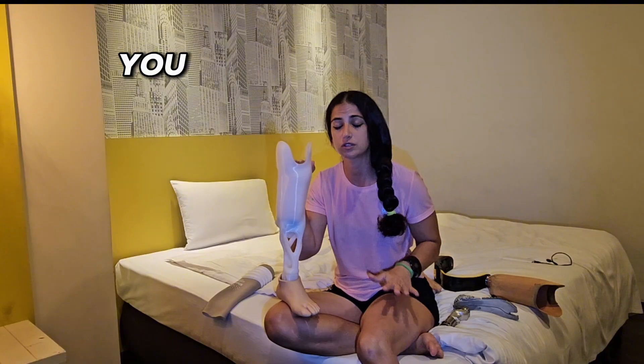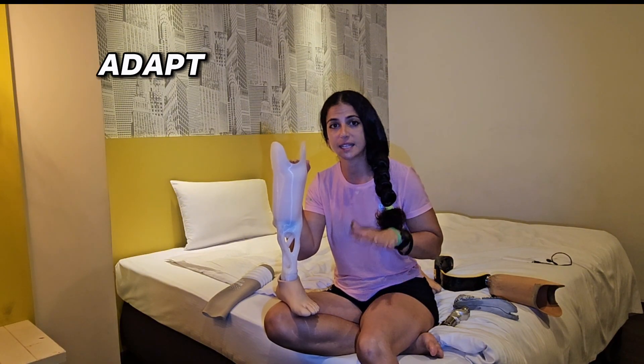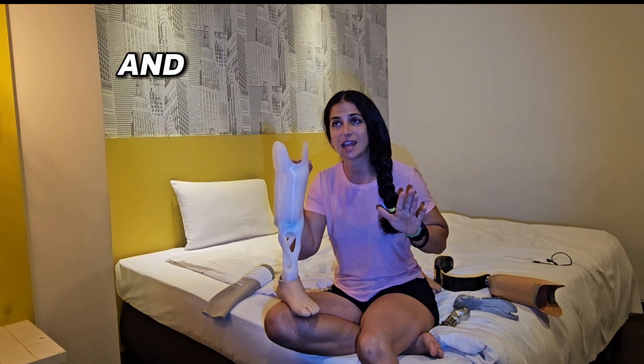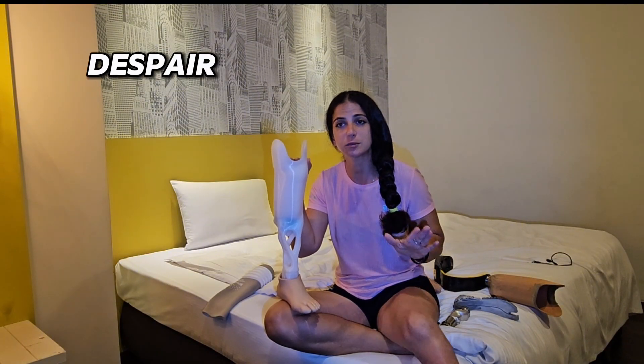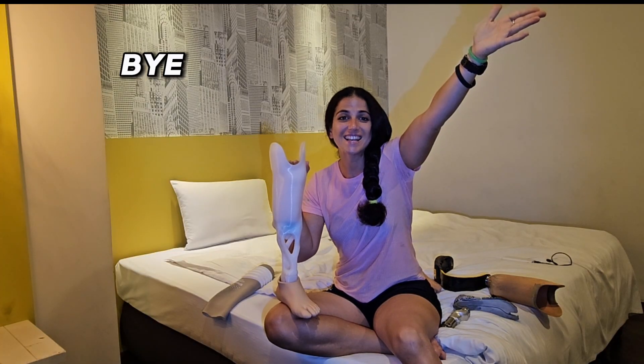Don't be shy, don't be scared. If amputation is the only solution for you, that's fine. It will take a little time to adapt and adjust, but you will get there. You will feel active and alive again. You will feel like you can do so many different things, so don't despair — we are here to help each other. Thank you, bye, see you in the next one!